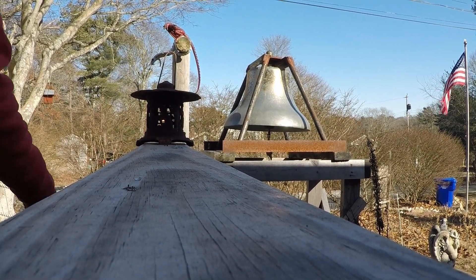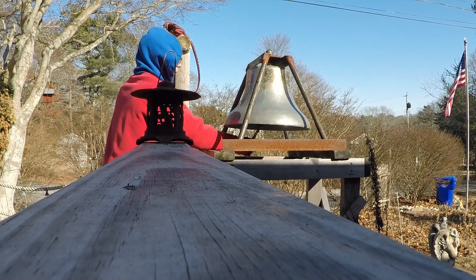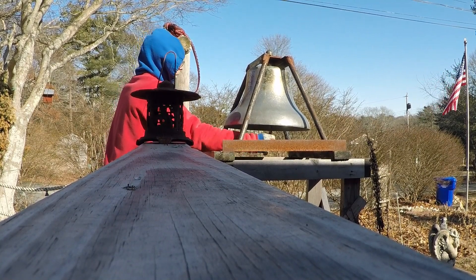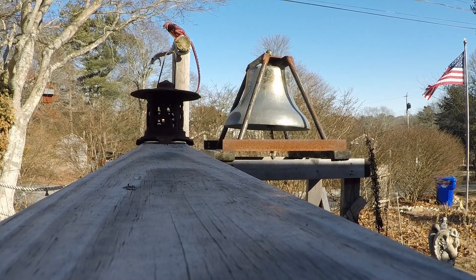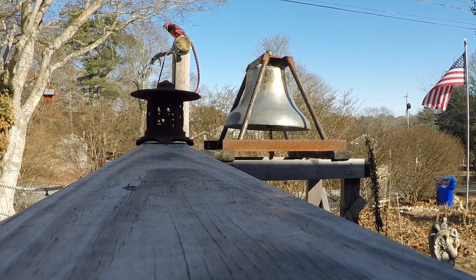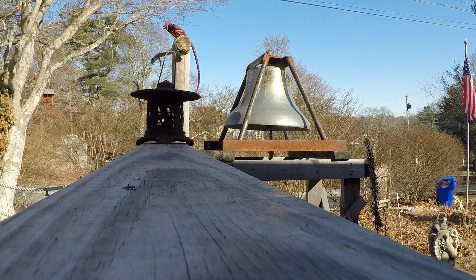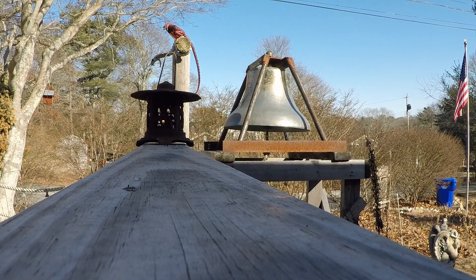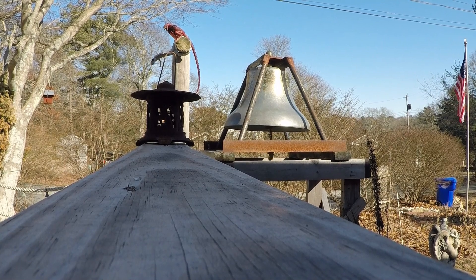Now let's do the 18-inch run. Oh yeah. Someday that's going up on my roof in a little cupola, like the old schoolhouses used to have. That's where it's heading.